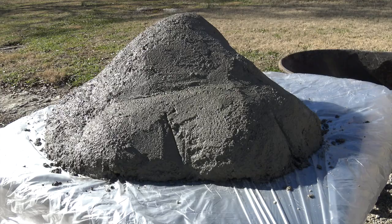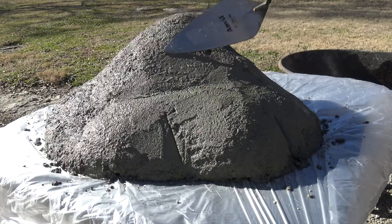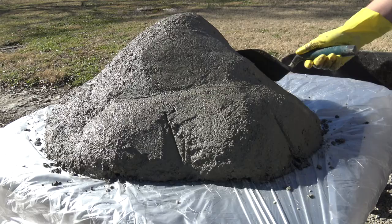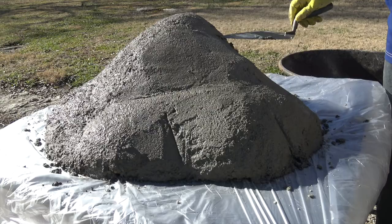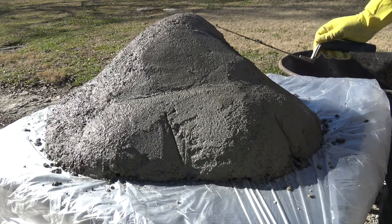I was actually pretty impressed with how well the concrete holds a shape — as you fill in gaps you can mold and sculpt it very easily. Definitely learned a lot working with the concrete. I would recommend to anybody who's never worked with concrete to find a project to use it on. I think it's something you'll enjoy, and once you do it once, you'll probably want to do it again. I'm itching to build and create more things out of concrete now.